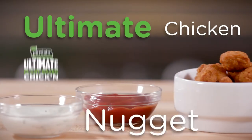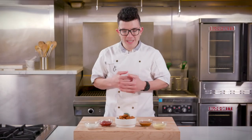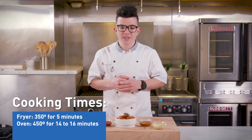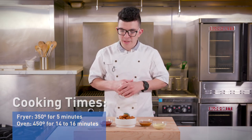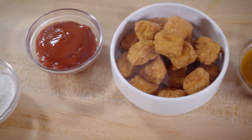Lastly, I want to talk about the Gardein Ultimate Chicken Nugget. Simple, easy to use, great for kids' menus. Throw it in the fryer at 350 degrees for about four to five minutes until a nice golden brown. As you can see, it pairs well with any dipping sauce you would prefer. This Ultimate Gardein Chicken Nugget is a great alternative to any traditional chicken nugget.